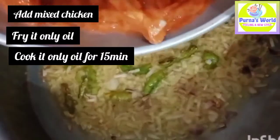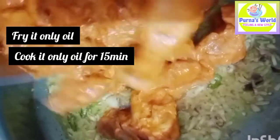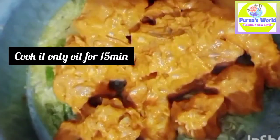Then I'll add the chicken. Add oil, then add water to the oil. If I already cleaned my chicken, add water to the oil and warm. After 15 minutes, add water to the oil.